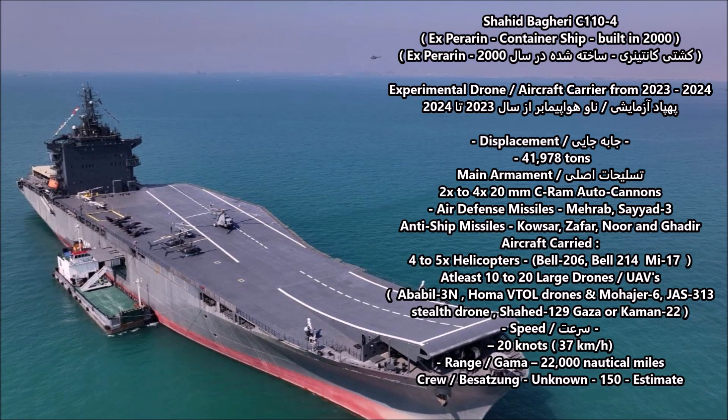The vessel has a maximum displacement of 41,978 tons. Its main armament includes either two or four Iranian-made C-RAM autocannons, or 20-millimeter autocannons for air defense. It is also armed with air defense missiles like the Iranian-made Mehrab and Syed-3. Additionally, it carries anti-ship missiles including the Iranian-made Khalsar, Zafar, Noor, and Gadir — all based on Chinese anti-ship missiles.